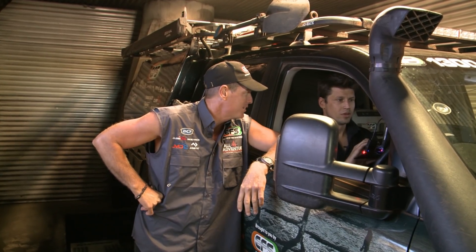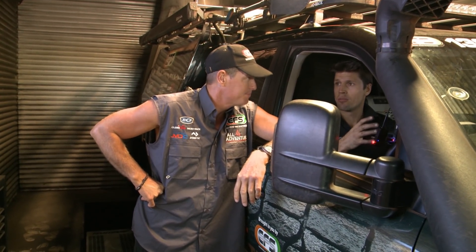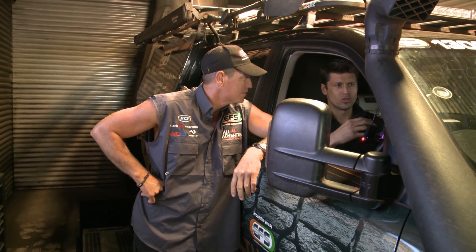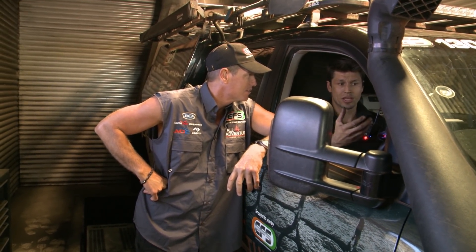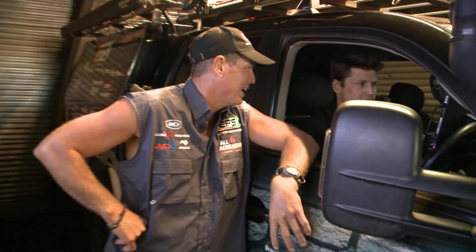So this is a program that you've written? Yeah, we start with every car with a base map that we've designed, and then from that we basically turn that base map into something that's more customised to your car — because I've got bigger tyres, a bit more weight.